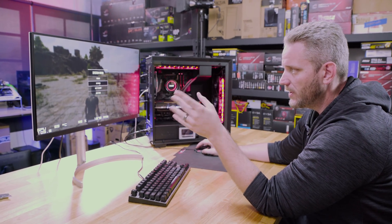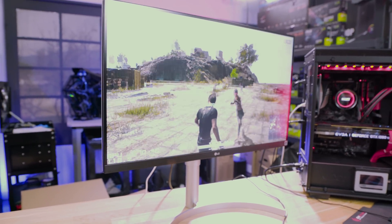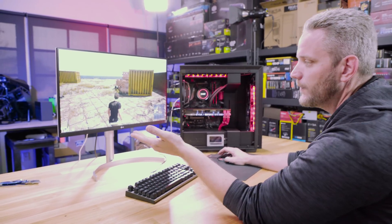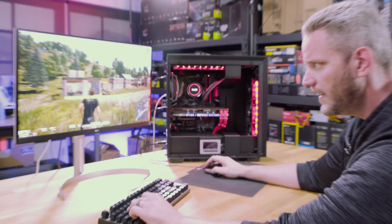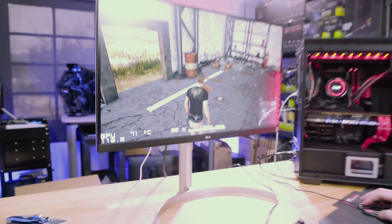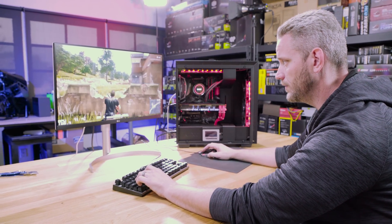So here we are in PUBG at 1440p. If we look at the settings, we are at ultra on all settings — 2560 by 1440. We were promised 91 FPS according to the configurator. Now in the starting area we have exceeded that by quite a lot. While we're flying through the air we're in the 130s and 140s — the counter is going so fast I can't stop it. Now that we're on the ground rendering all these buildings, our FPS is still over-delivering. We're looking for 91 and we're well into the hundreds, 110s or so.